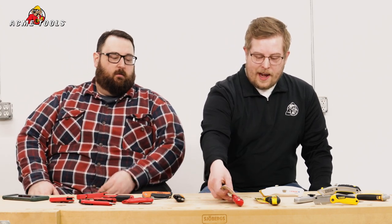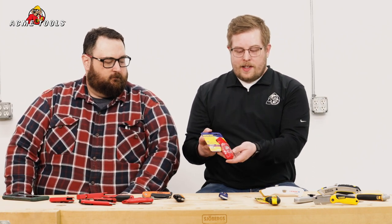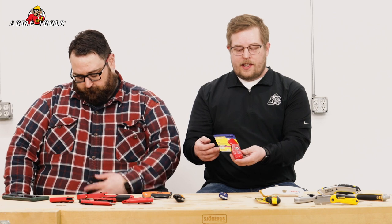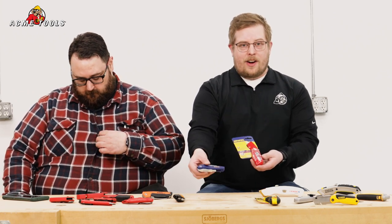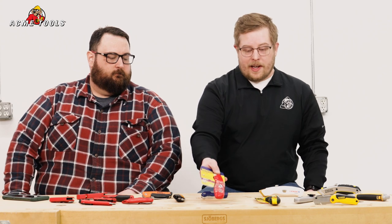Another Irwin knife we have here is going to be one of their safety knives. This knife is going to have a couple of extra safety features — it has that red coloring which signifies the safety feature. While Irwin is normally standard with blue and yellow, the red coloring here is to notify you that this is a safety blade.